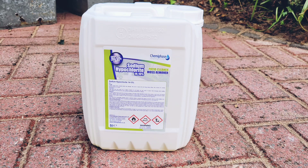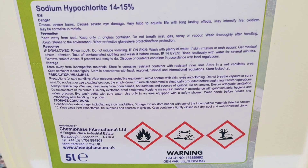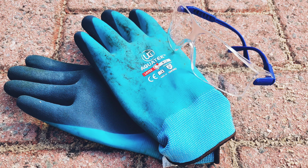So it was hypo time. This is sodium hypochlorite — this is what the professionals use. It's basically concentrated bleach. At 15%, it's about three times more concentrated than Domestos.